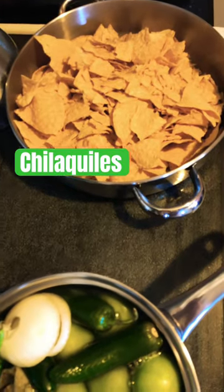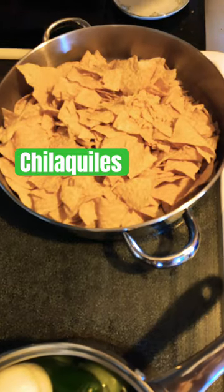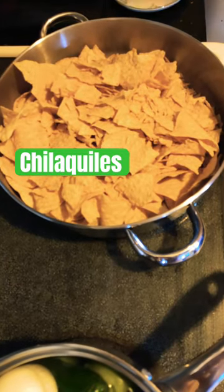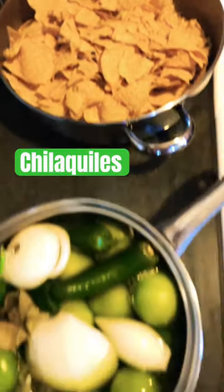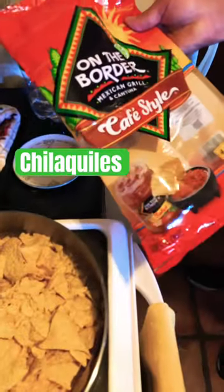Once the salsa is warm and prepared, we're gonna pour it on top of these — just nachos, regular nachos. And as you see, this is on the heat. Here's what we have, cafe style.